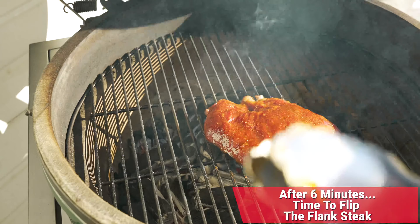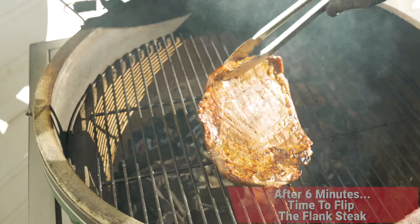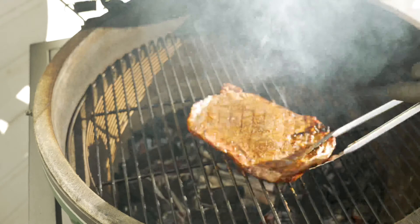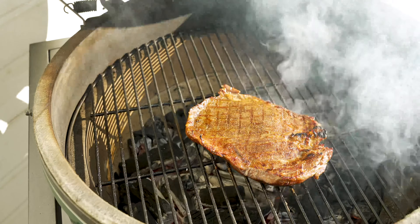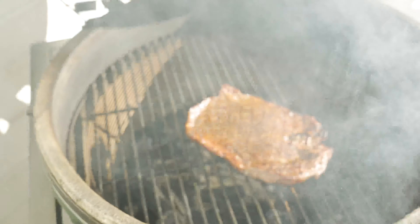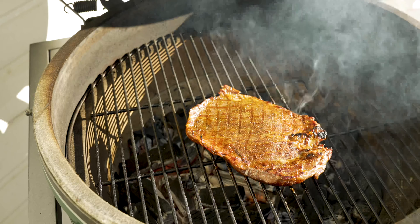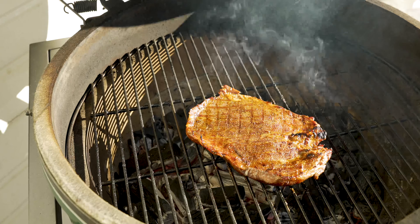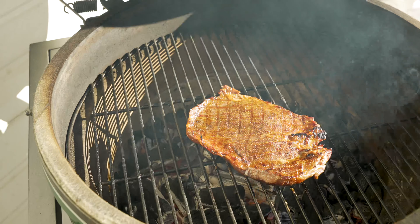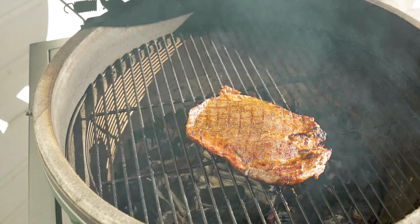Go ahead and give it a burp — now it is time to flip this. Here we are right after six minutes on that first side. We look solid. We'll go ahead and use our Big Green Egg thermometer and start checking this for doneness. I think we're going to go about six minutes on this side as well. I am looking for a doneness temperature of 135 degrees.